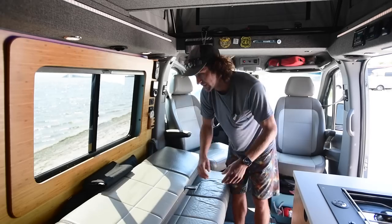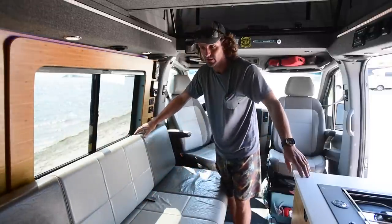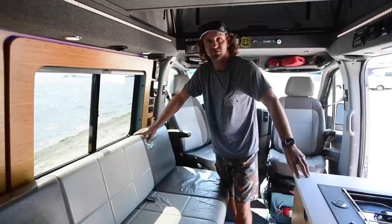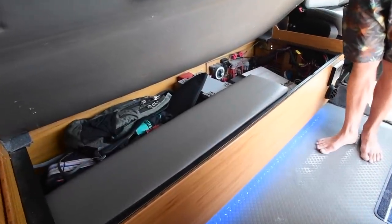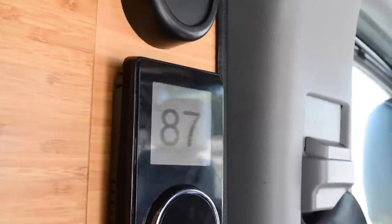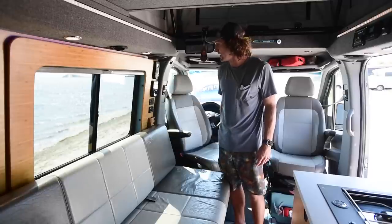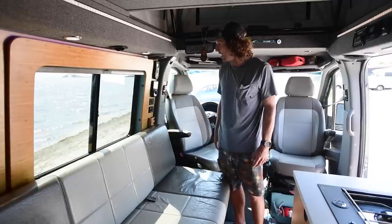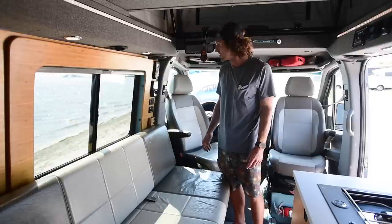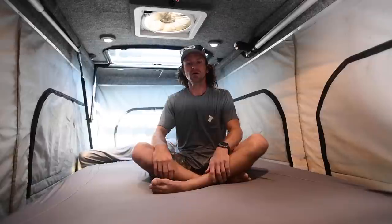I do have a diesel heater — it's a Planar heater — and all the times I've used it it's been great. Used it at altitude with no problems; it's really efficient for fuel consumption and barely draws anything on 12 volt power. Over here I have my MaxAir fan remote, and this is the thermostat that controls the air conditioning. It's actually a Wi-Fi thermostat, so if I have my Starlink on and I'm somewhere else I'm able to check the temperature and turn it on and off if my dog's in here.